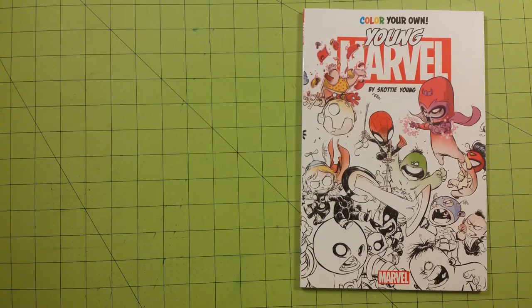Hello, welcome to my channel. This is Sarah, and this is a coloring book review for Color Your Own Young Marvel by Scotty Young. They are the Marvel superheroes while they were young children.